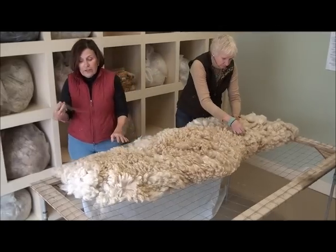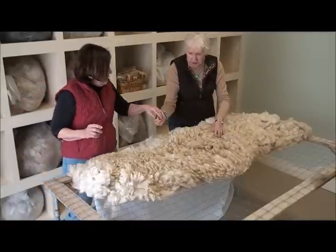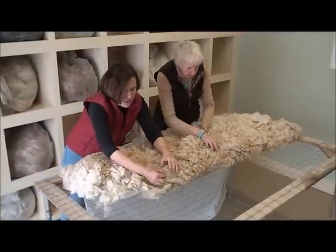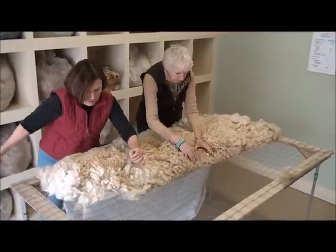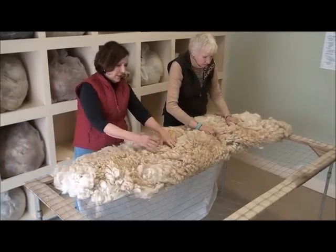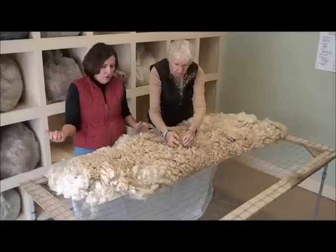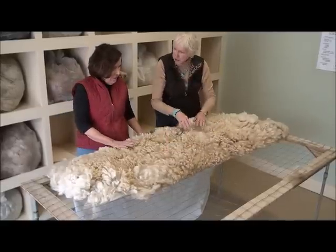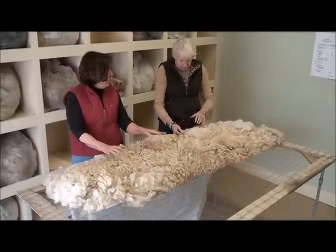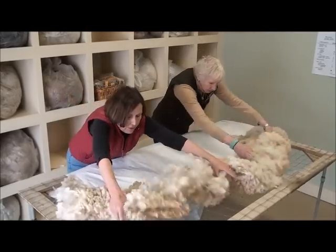Picking out vegetable matter is the kind of thing that can make you crazy because you'll never get it all. But you can get the bigger pieces. My rule of thumb is I take the bigger pieces and toss them. You'll see here — this is just grass and hay and a little bit of dirt. I'll spend maybe 15 or 20 minutes with the fleece like this, picking off those little pieces. This is something I wouldn't do for a mill skirt, but I will do for a show skirt, because the mill will take it out when they wash it. But you don't want to lose points for vegetable matter or staining.